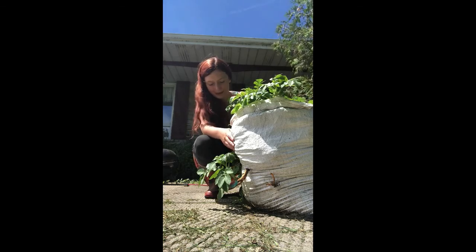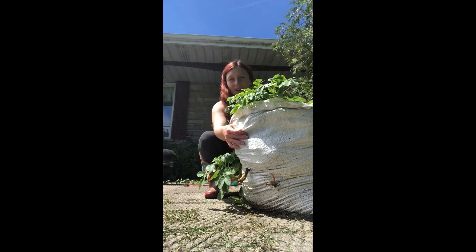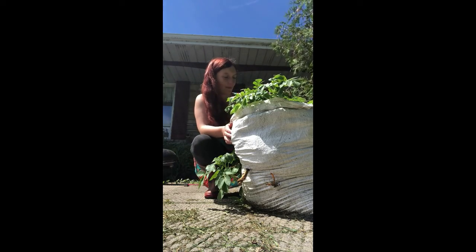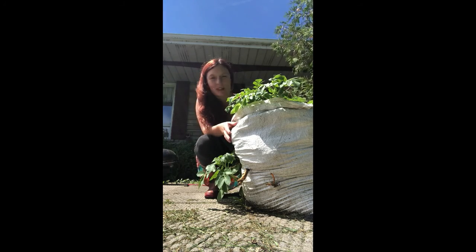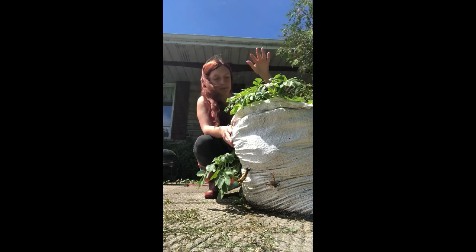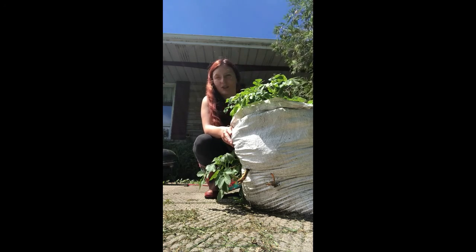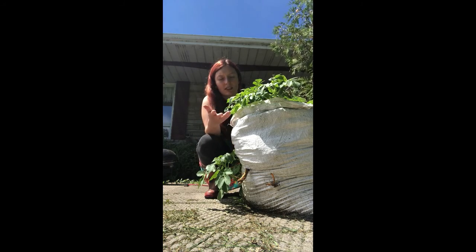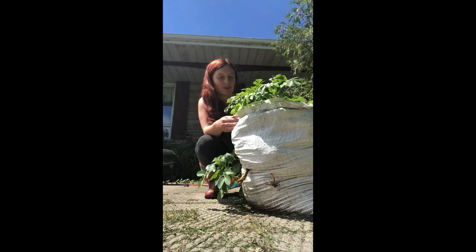As you can see I have potatoes growing out the top. I have potatoes growing out the bottoms. We have more potatoes growing out of the back as well. But as you might have seen in the previous video, the last time we saw this potato tower it was much smaller. So now I've kept on filling it up with dirt.